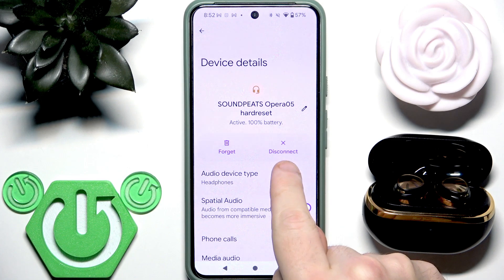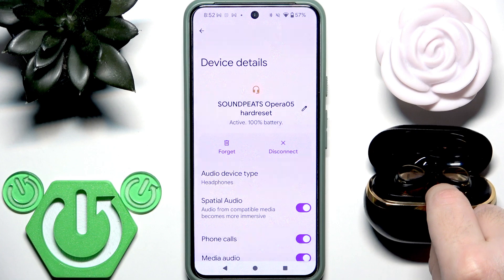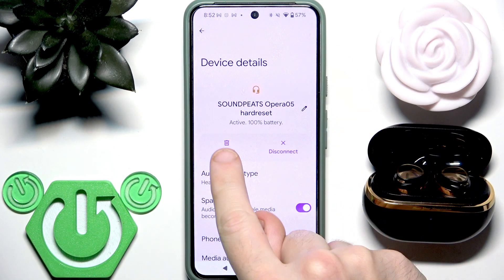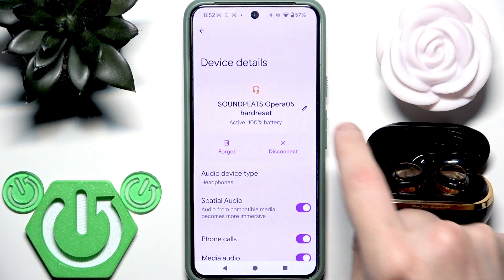If you select disconnect, it will stop the Bluetooth connection with your earbuds but leave them in the device list. If you select unpair, it will totally remove your earbuds from your phone.